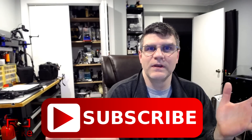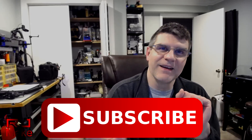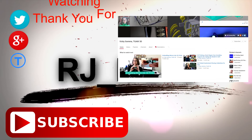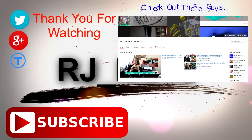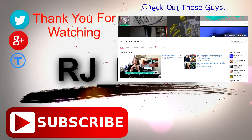So guys, that's it. If you have any questions, leave them down in the comments. If you like this video, give it a thumbs up. If not, thumbs down — I'm not scared. If you enjoy the videos and want to be notified of my future videos, subscribe. Alright guys, take care. Bye.